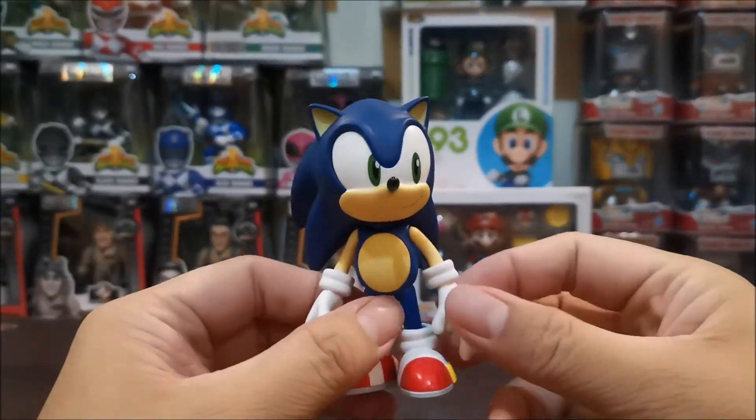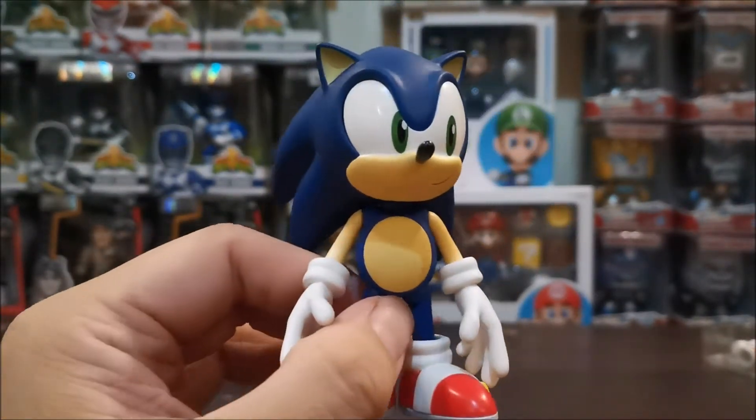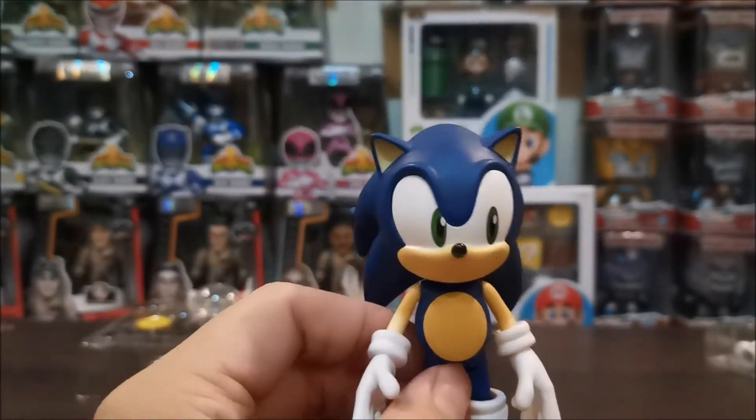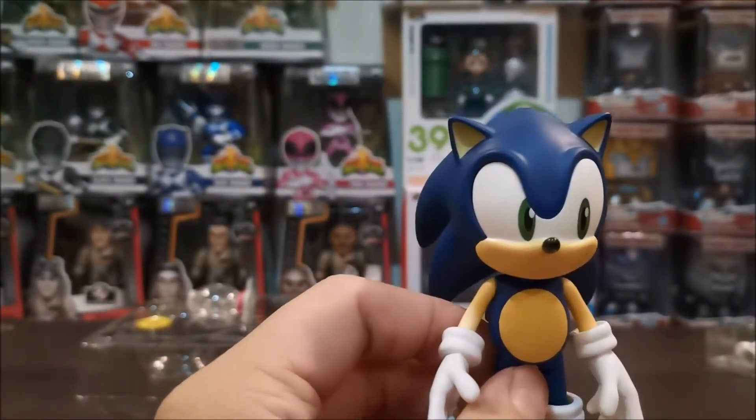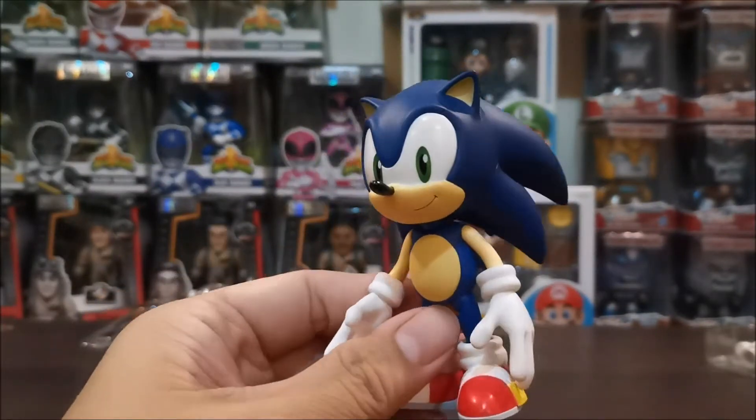This is the Sonic figure. May kita natin, sobrang detalyado niya. Parehas ng bawat Nendoroid na na-unbox natin, may kita natin high quality figure silang lahat.